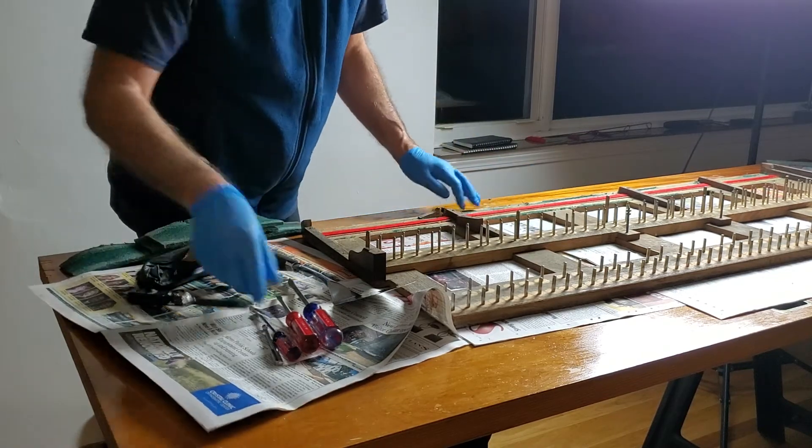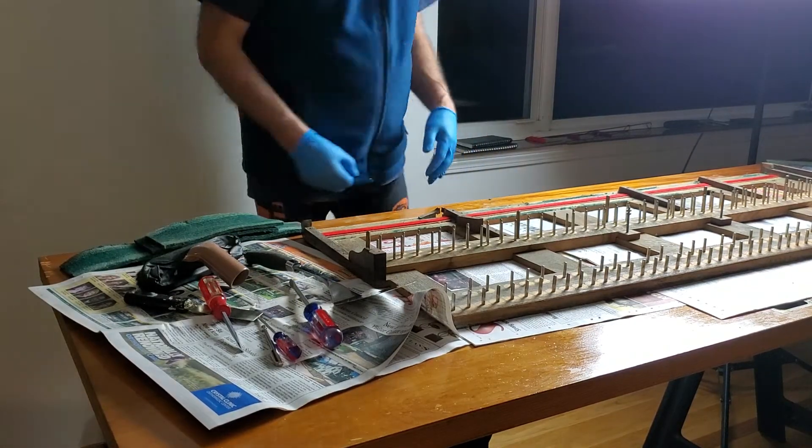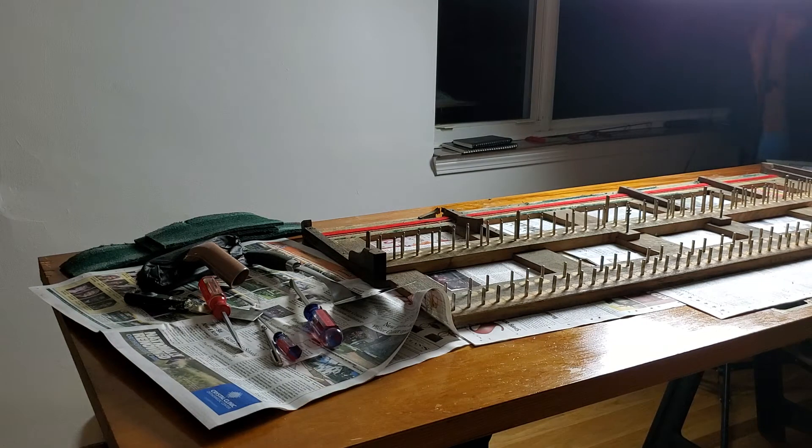This just isn't doing the job very well. I'm going to get the chisel set. I don't care how much room I put around this stuff, it's never enough. I'll go get the chisel set and we'll come back.